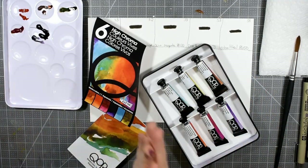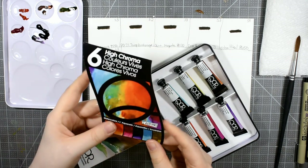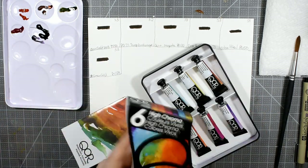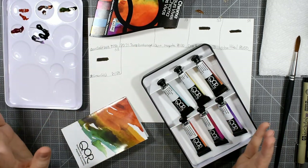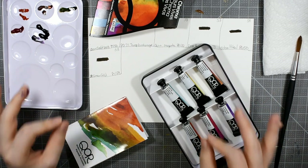Hello everybody and welcome back to my channel. If you watch my latest haul video you would have seen that I recently picked up the Core Modern Watercolors in the High Chroma set, and today I would like to do a first impression review. I know I've said in the past I would never do first impression reviews, but I've actually come to change my opinion a little bit about that.